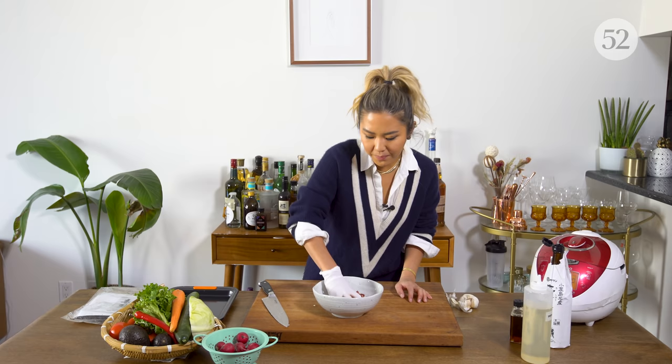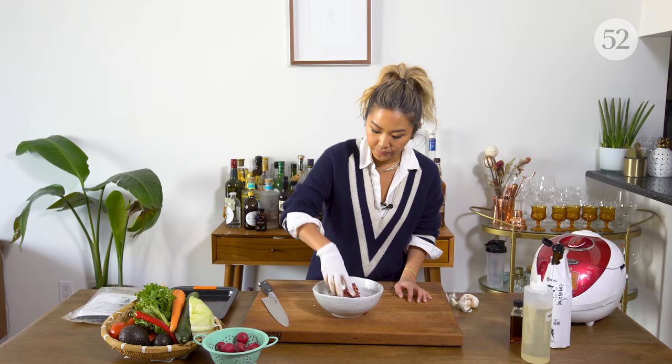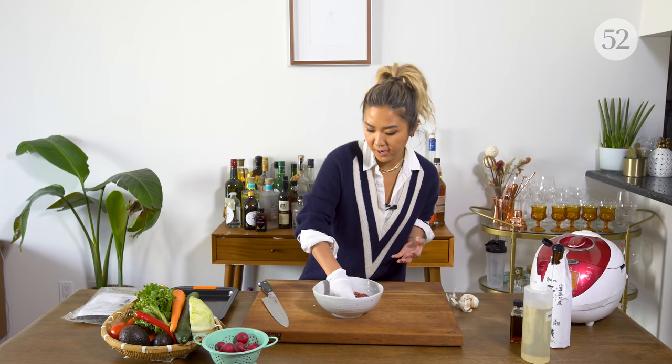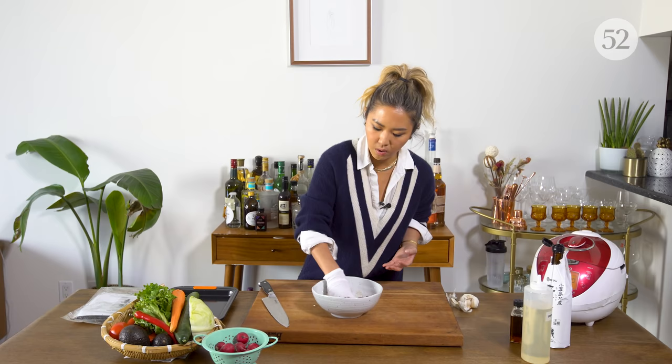Ideally you want to do this overnight — it's just easier if you have this the night before. But honestly, because the meat is so thinly sliced, it will marinate in like 30 minutes to an hour. We'll set this aside while we prep our other ingredients.